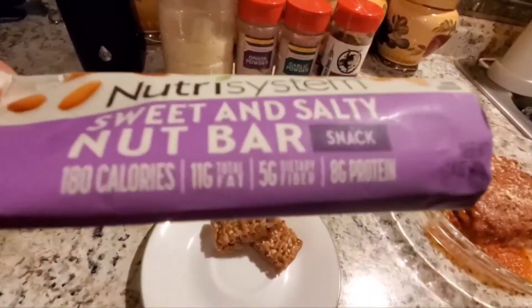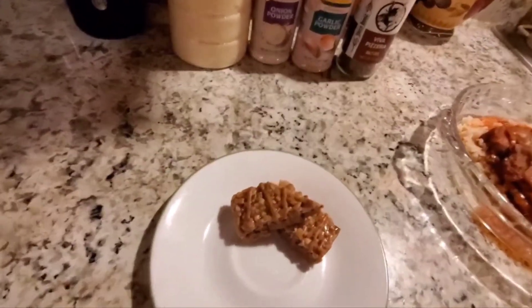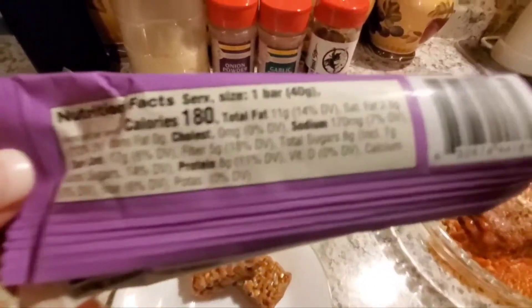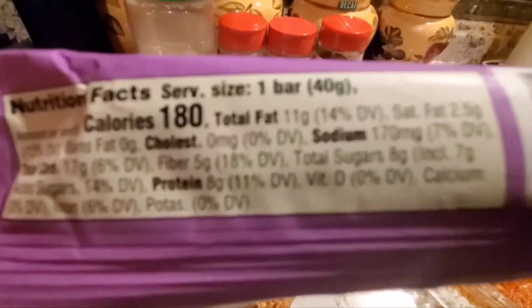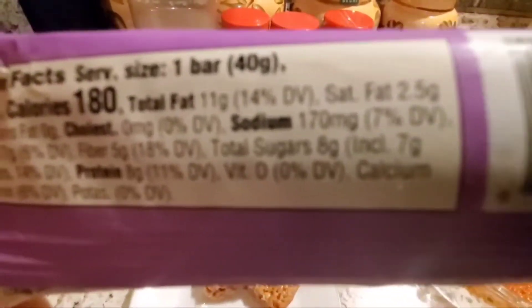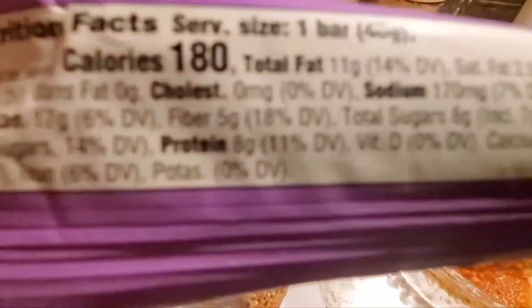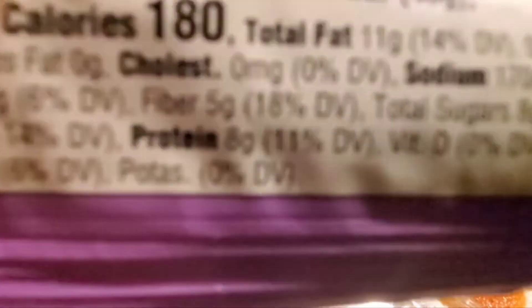It's a sweet and salty nut bar, which I have not tried yet but I'm looking forward to. The nutrition facts: it's 40 grams in weight, 180 calories, 11 grams of fat, two and a half grams of saturated fat, 17 grams of total carbs, five grams of fiber, and eight grams of protein.